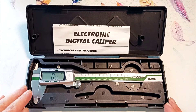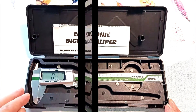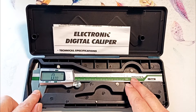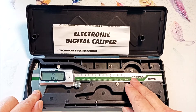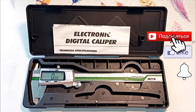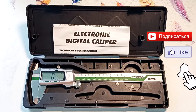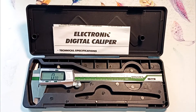The device is supplied in a case, which is convenient to carry to the site and which will protect the device from possible damage. This device is of good quality at a low price. The link to the device is in the description. If you are interested in other measuring instruments and tips for the home craftsman, subscribe to the channel and press the bell. Special thanks for your likes and reposts.